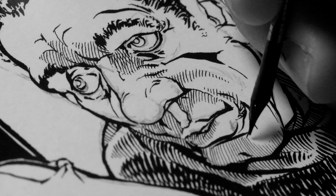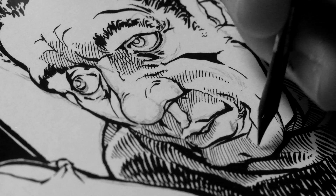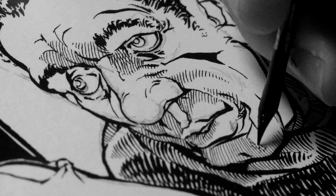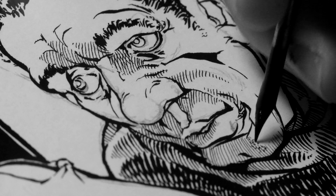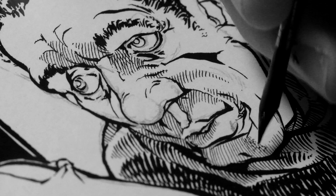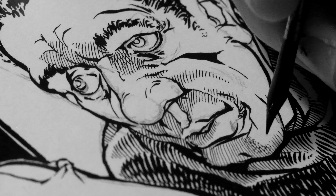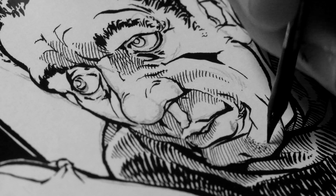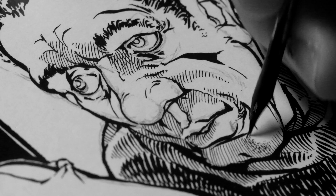Each pen ends up developing its own kind of personality, and it seems kind of weird and inefficient in this day and age of digital arts.